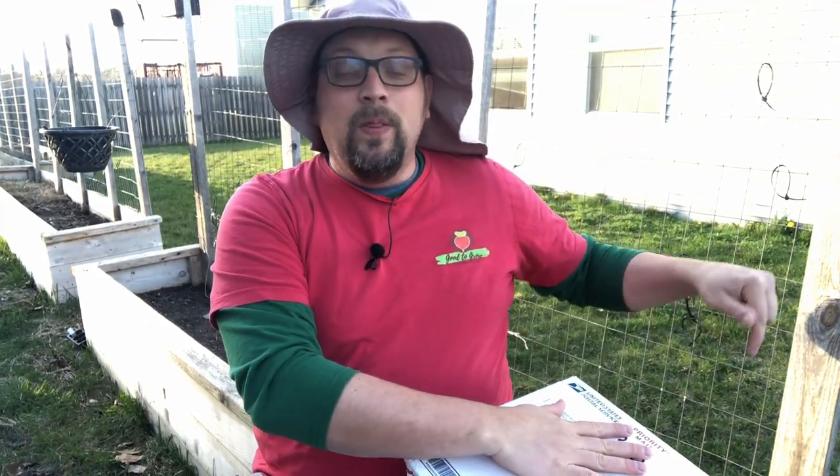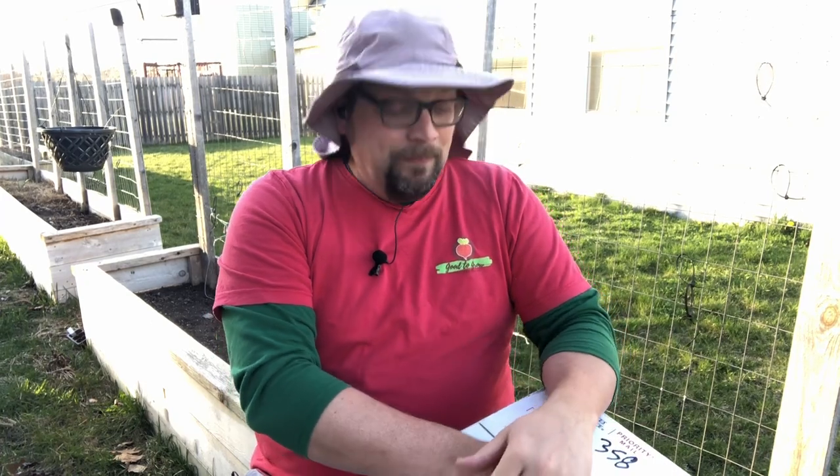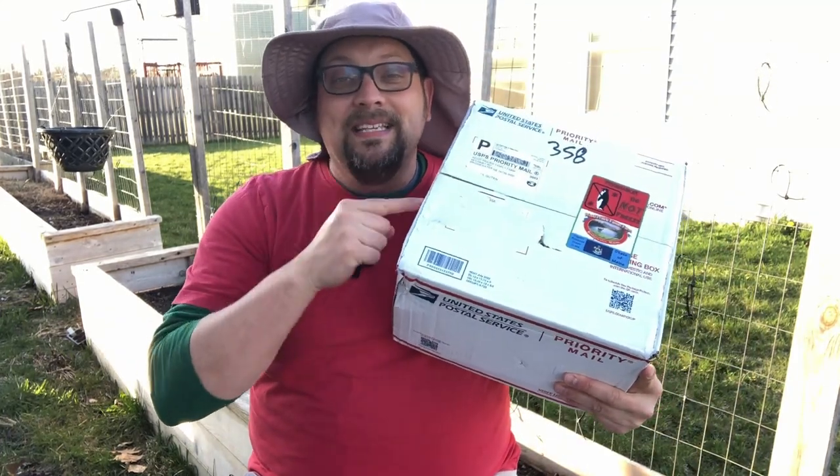Guten gardening everybody! I'm currently sitting on the bed where we just planted some seeds — some peas, spinach, and radishes from our last video at the beginning of April. In that video I hinted that something exciting had just happened, and that bit of excitement is located inside this box.